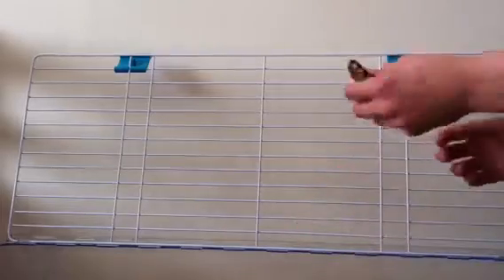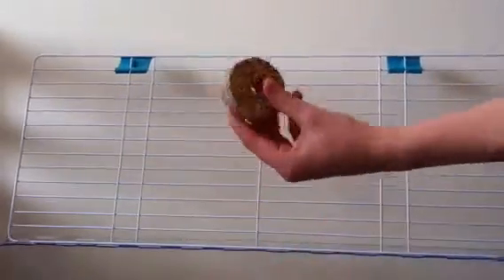I'm going to take his water bottle off. Just keep finding everything — look at all the treats! There's millet seeds.